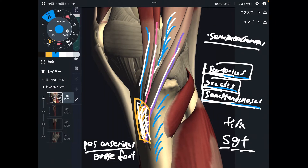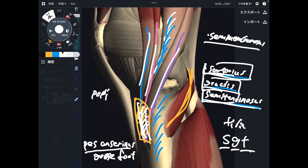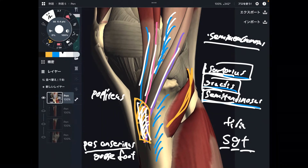This is semimembranosus. Let me explain two more muscles. The next one is popliteus. This is a very deep muscle. By the way, you do not see the gastrocnemius — that's the calf muscle — because it has been removed. Then popliteus shows up. This is a very important muscle for knee stability.